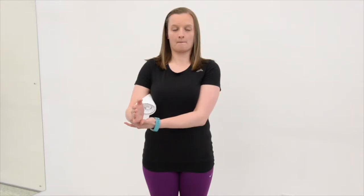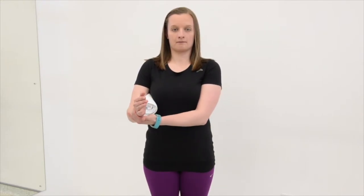Hold for 10 seconds, repeat 5 times, and complete this sequence 4 times a day. Then increase the hold by 10 seconds each week, so you should aim for 40-second contractions, 5 times, 4 times a day.